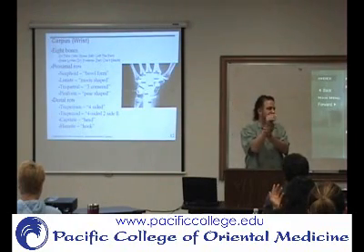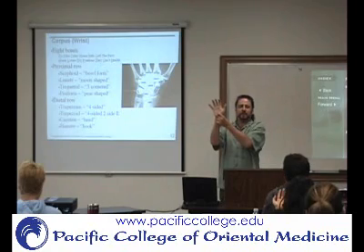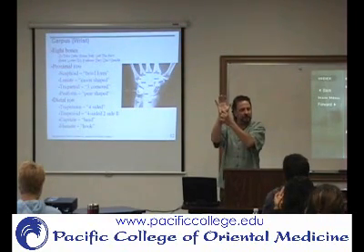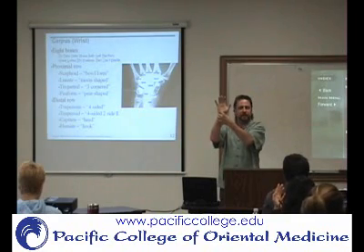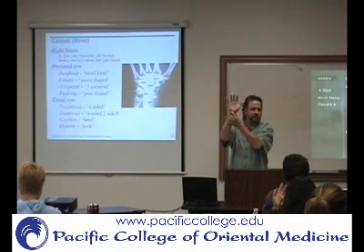We'll go around and do palpation later to get familiar with this. Because basically if you come across here, you can feel it's more muscle, and then you can feel the bone, and then you go farther over and it's back to the muscle again. So that's the hook of the hamate and then the pisiform down here.